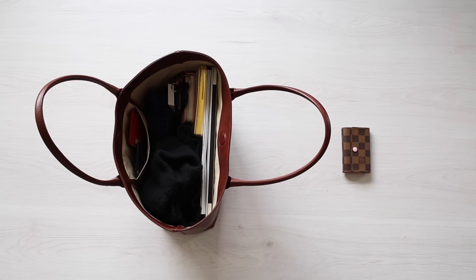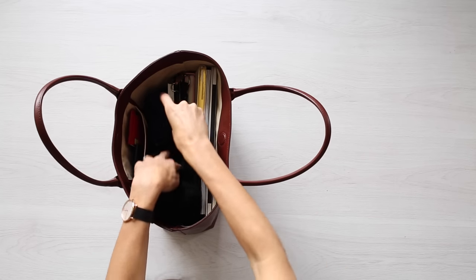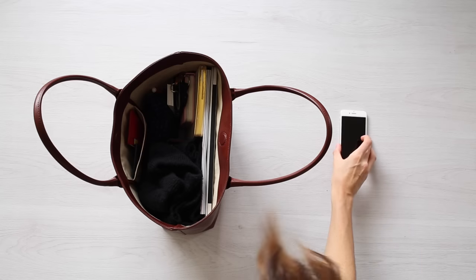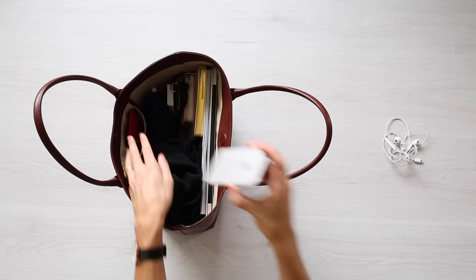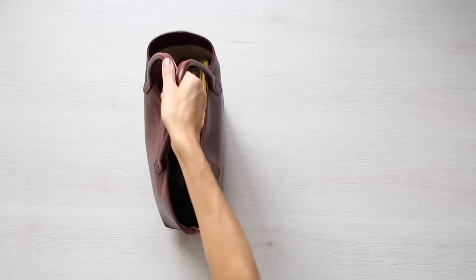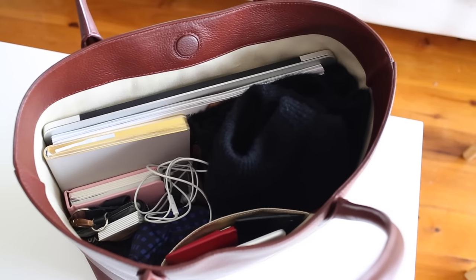I also have a little key holder from Louis Vuitton in the Damier Aben with rose ballerine lining, and that fits quite nicely into the center of the bag. I always carry a pen with me because I'm usually jotting down ideas. And of course I have my iPhone and headphones — I pop the iPhone into that little pocket as it's really easy and convenient to reach, and the headphones just sit in the middle of the bag. Despite it being full, I've still got a little bit of space in there.